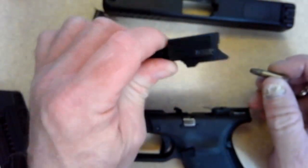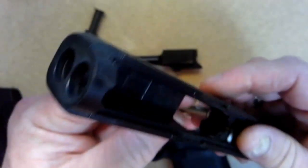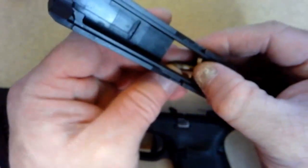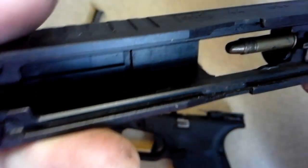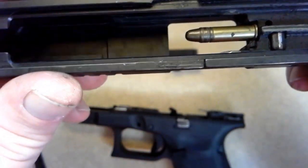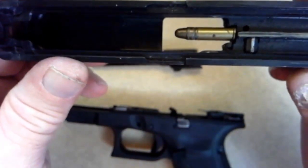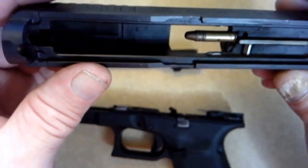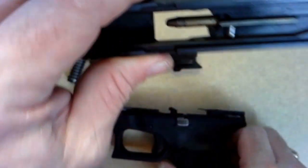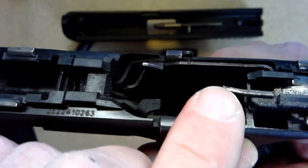What's interesting about .22, especially in a blowback configuration, is that the extractor's whole purpose is not necessarily to extract the case — it is to hold the case on the breech face. As the slide comes back, it's going to strike your ejector right here, which is going to cam it off the face and out.